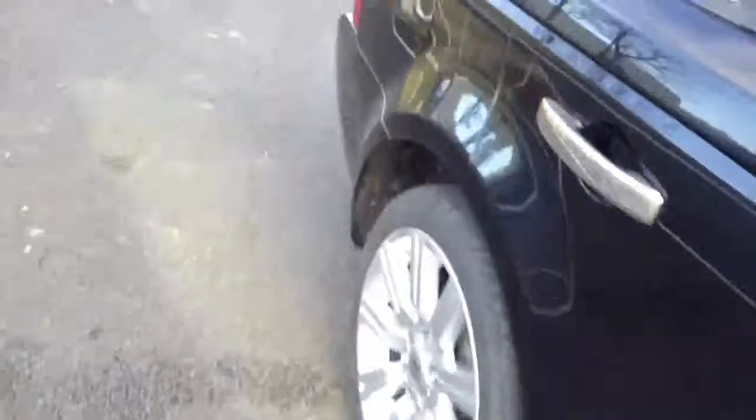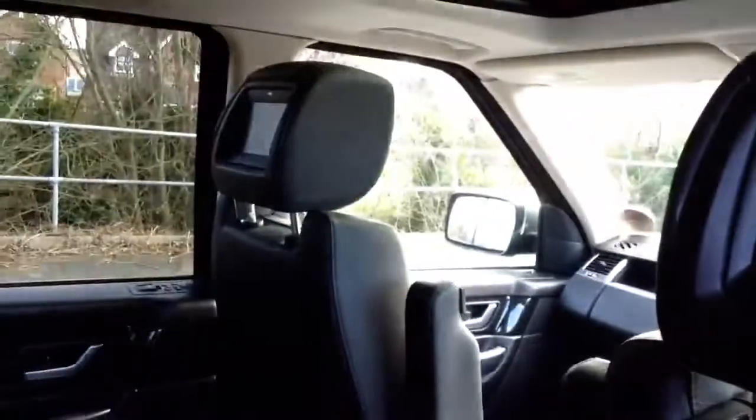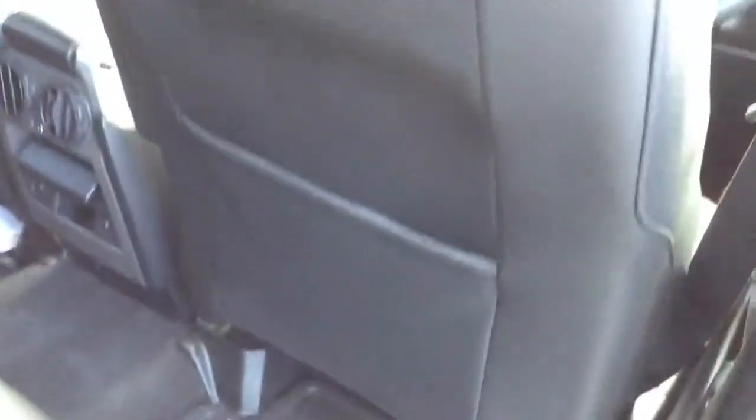Now taking a look at the interior — we have the full black leather interior which is perforated as well. Lovely clean condition with no signs of any damage at all. As you can see you've got the rear entertainment systems with TVs in the back of the headrests. All the backs of the seats are in nice condition. Heated seats in the rear as well and all the door panels are lovely and clean.